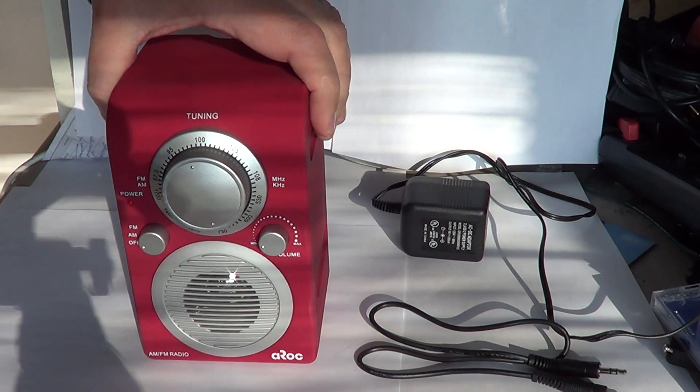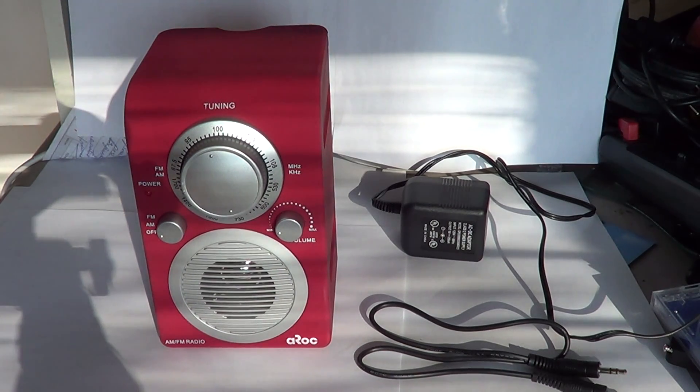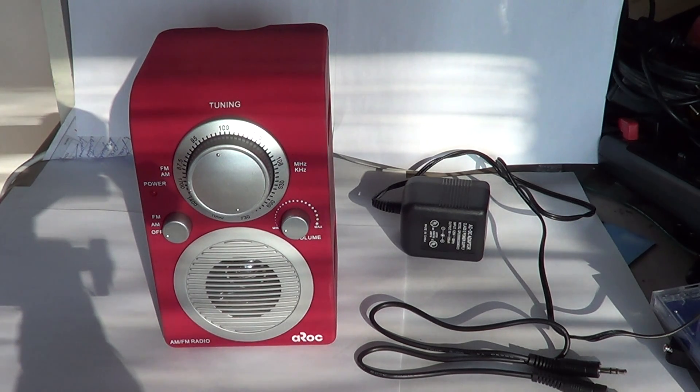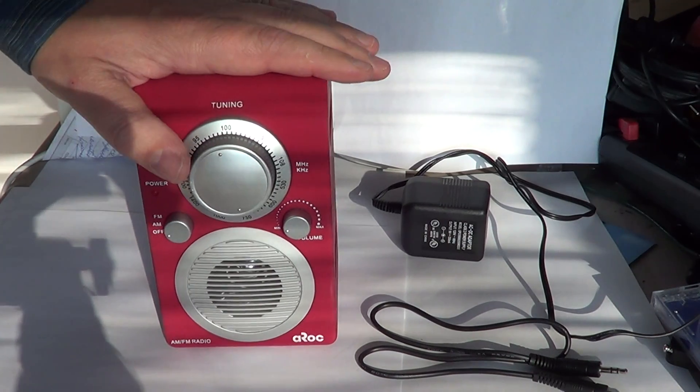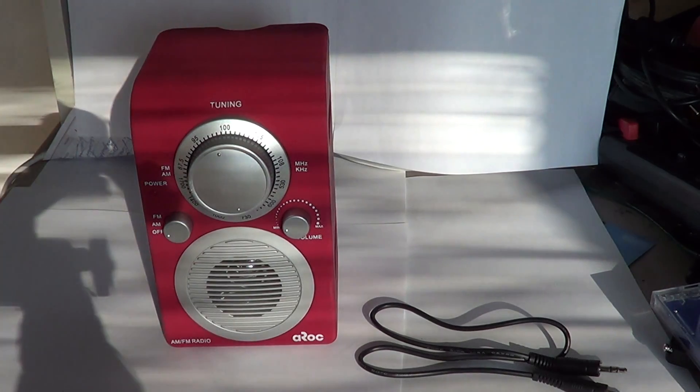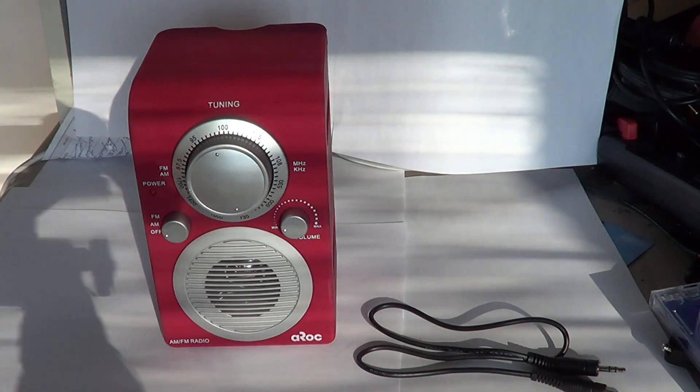I was not expecting much for $18.99 when I bought it, and I'm not that far off — it's not the best you can have, but it still does the job it's meant to do. First of all, what's cool: you've got your AM FM radio.